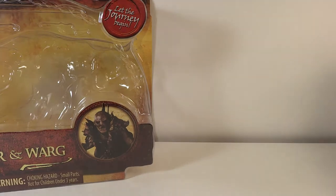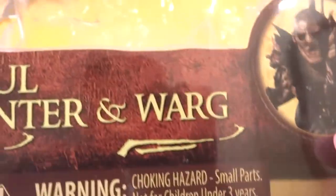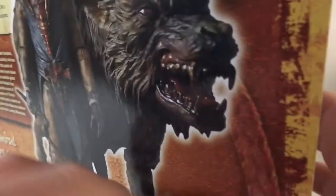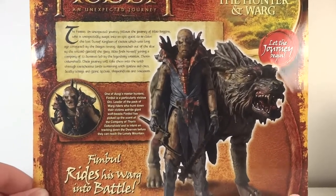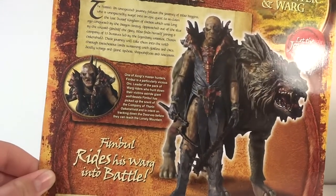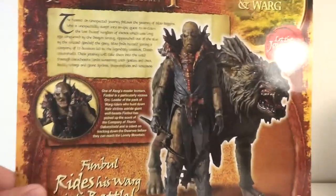Let's go into the packaging. As you can see, you got a nice picture of the character here. It looks really good. On the back, a nice big picture of the pack. You get a little bio of the character and a little bio of the movie itself.